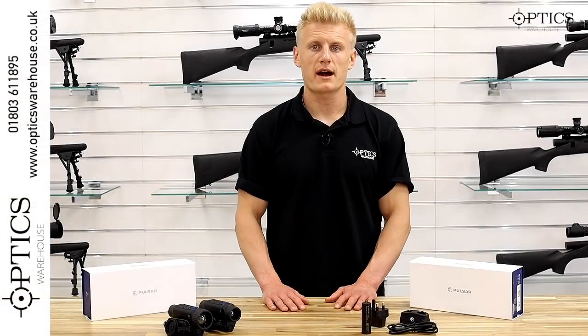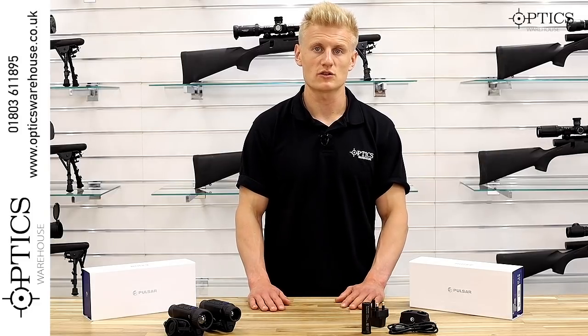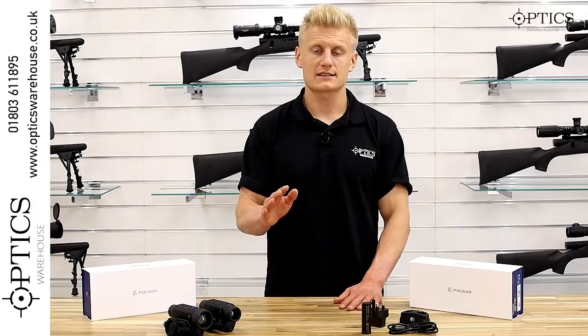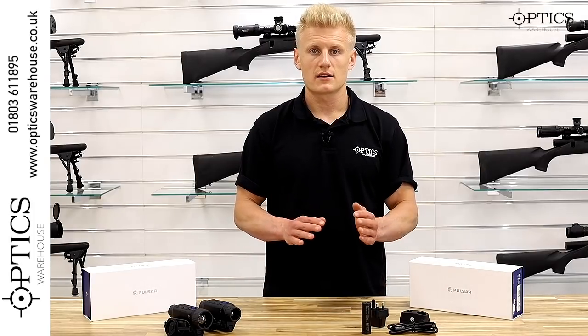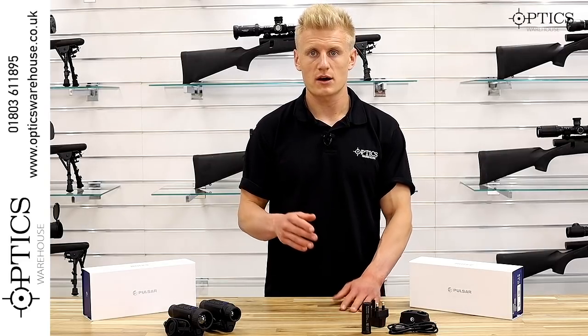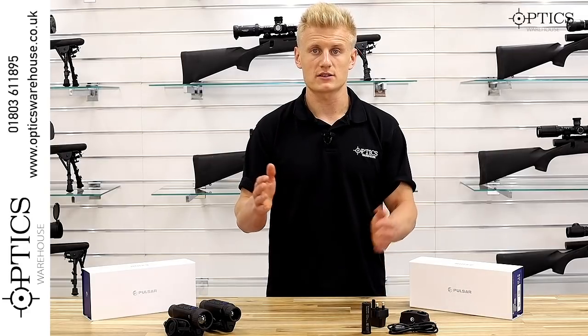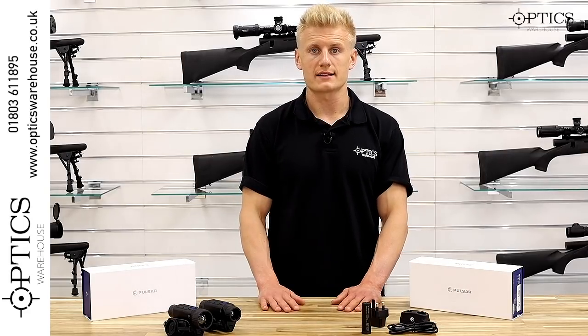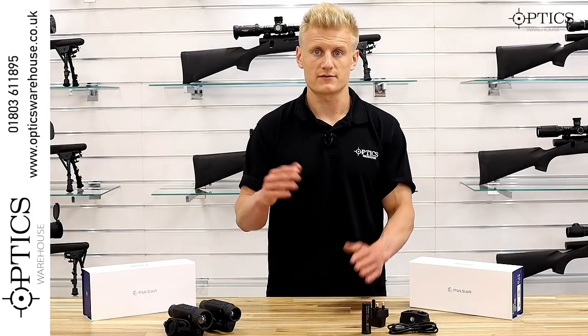If you're trying to draw comparisons from previous models, the easiest comparison is the Axion XM30 Key to the Quantum Light series, which was available in the 23 and the 30. Pulsar have now stopped offering two sizes of front lenses — probably down to popularity — and are now just doing one size front lens, which is the 30.